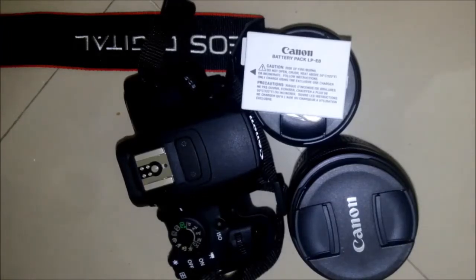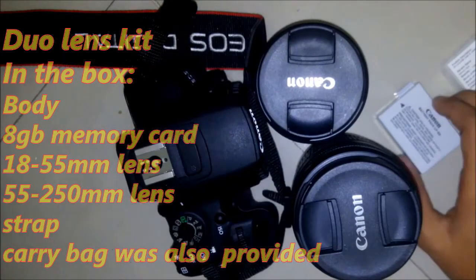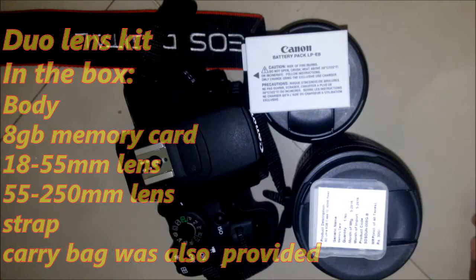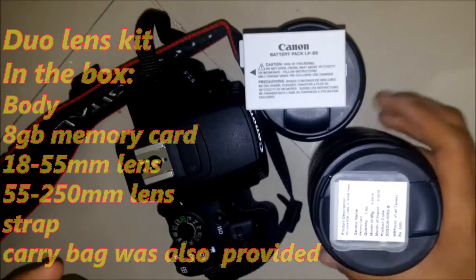Hey guys, welcome to the channel. This is RAWRANGE and I am going to be reviewing the Canon 700D. I purchased a dual lens camera and I got two lenses in the box, a battery, an 8GB memory card, a charger, a strap, and the body.